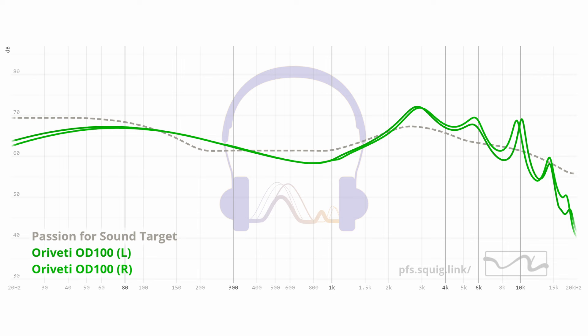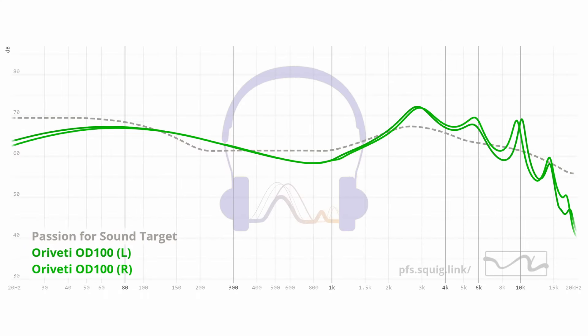Now this is where things get tricky with IEMs because we're all a little different. I've just transferred and remade all of my measurements so they work on a Squiglink site — those of you using Squiglink can now access almost all of my IEM measurements there. A huge thanks to Mark from Super Reviews and also Listener, who helped get me set up on Squiglink and helped configure the compensation curves to make my site 5128-compatible.